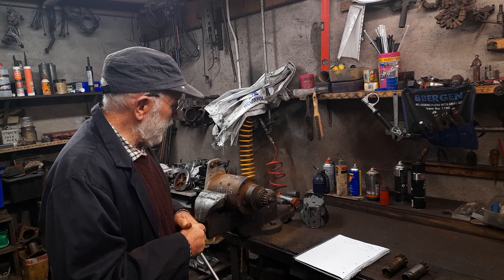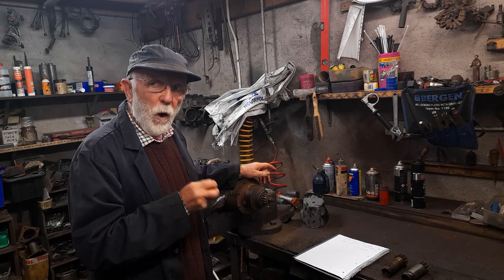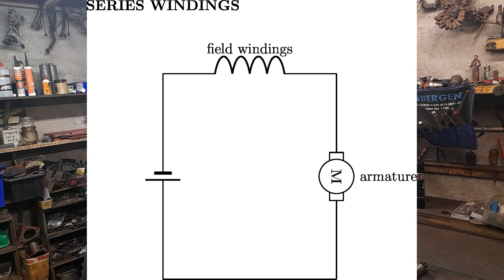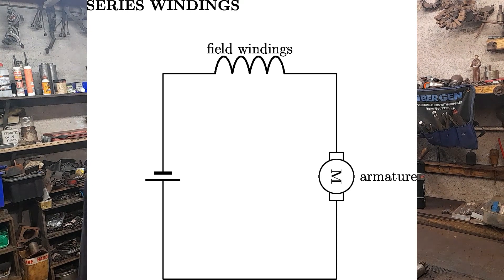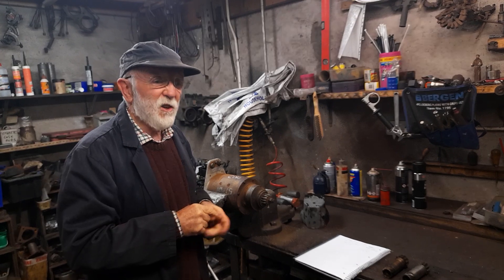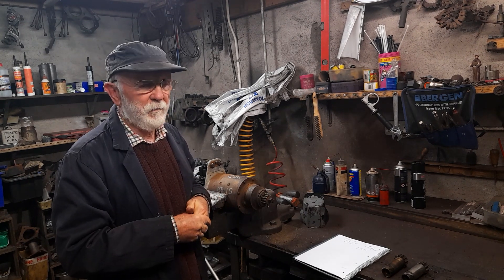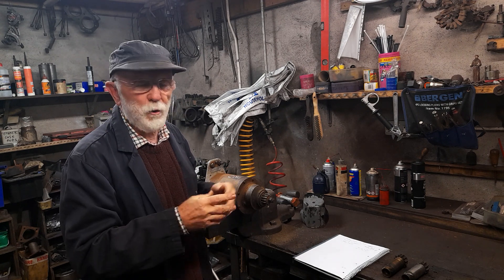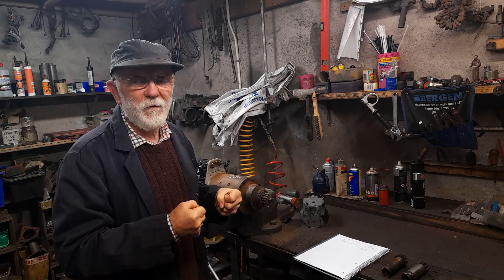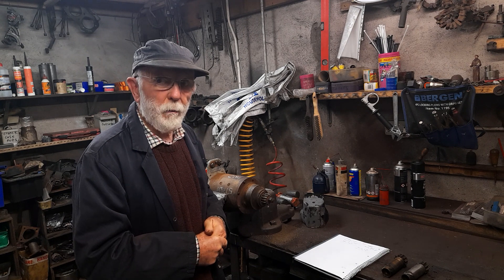Now I'll discuss a few more interesting points about these starters. They're series wound, which means that the field windings and the armature windings inside are joined together — they're in series. So whenever you push the button you're essentially presenting more or less a short circuit to the batteries, getting massive currents flowing — typically hundreds of amps, maybe 200 to 400 amps — which means they've got very high starting torque to turn the engine over at low speed.